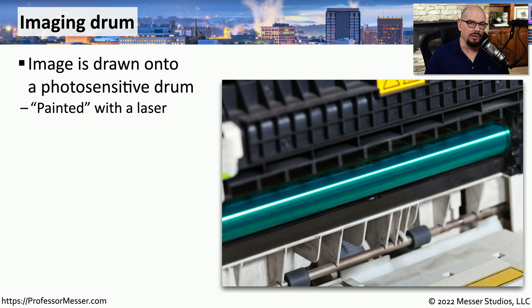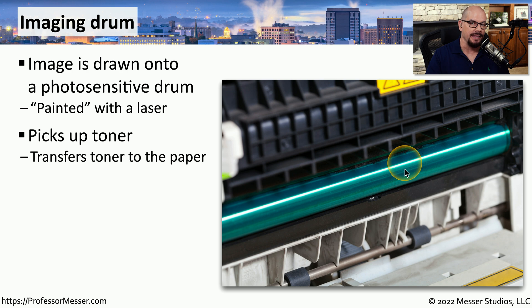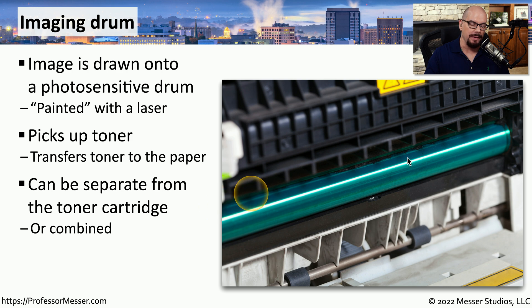The image that ultimately is printed on the sheet of paper starts with the imaging drum — the colorful, photosensitive drum inside of a laser printer. The laser writes or paints exactly what it would like to have appear on the piece of paper. This drum is responsible for taking that image, picking up some toner, transferring that toner to the paper, where eventually it will be fused and presented as the final output.